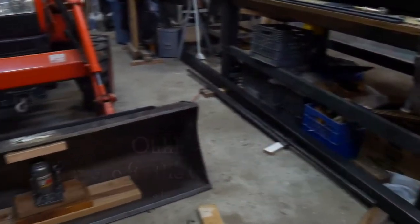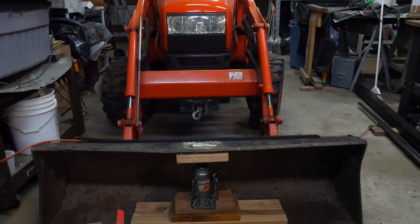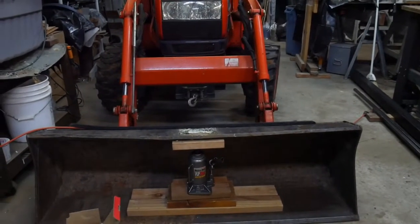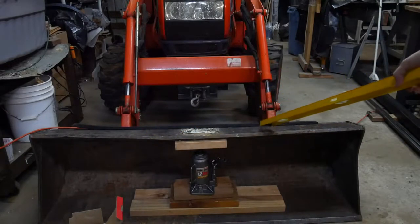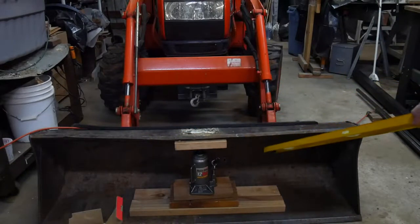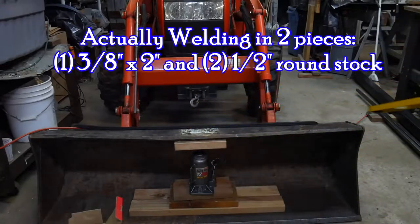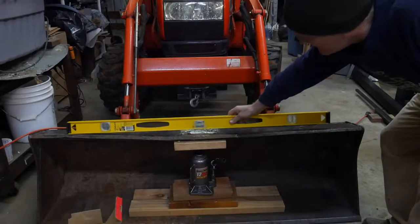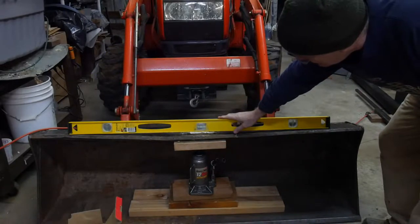There are a number of things I need to do with the bucket. First I need to straighten it out — you can see the bend on top. I haven't started stretching it yet. A lot of force went on it and it isn't very sturdy up here. It's got a piece of reinforcement underneath but it's kind of flimsy, so I'm going to be welding in a piece to reinforce it across that span. We're down by about a half an inch there in the middle.